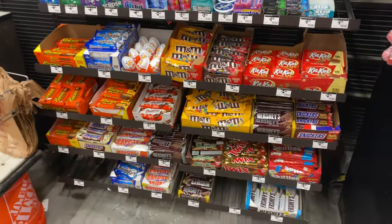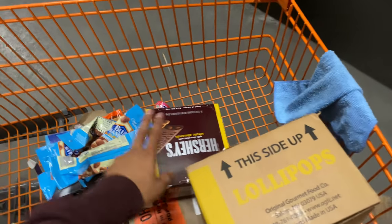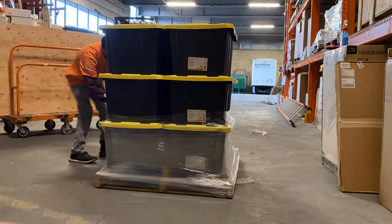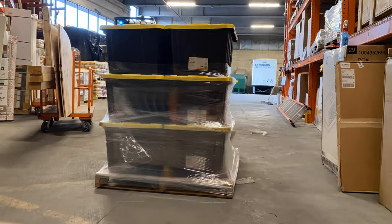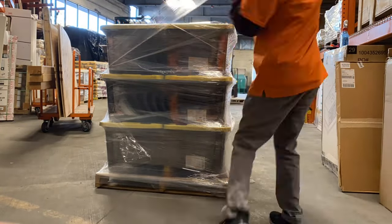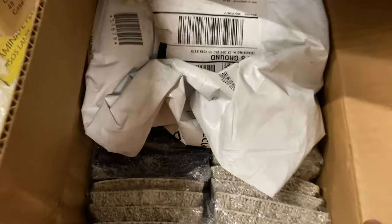That'll be it for this section. I'm almost done — I just need a couple more things like lollipops and a few more bars. Then I'll wrap the pallet up and throw it back up. And that'll pretty much do it for the candy. On to the next task.